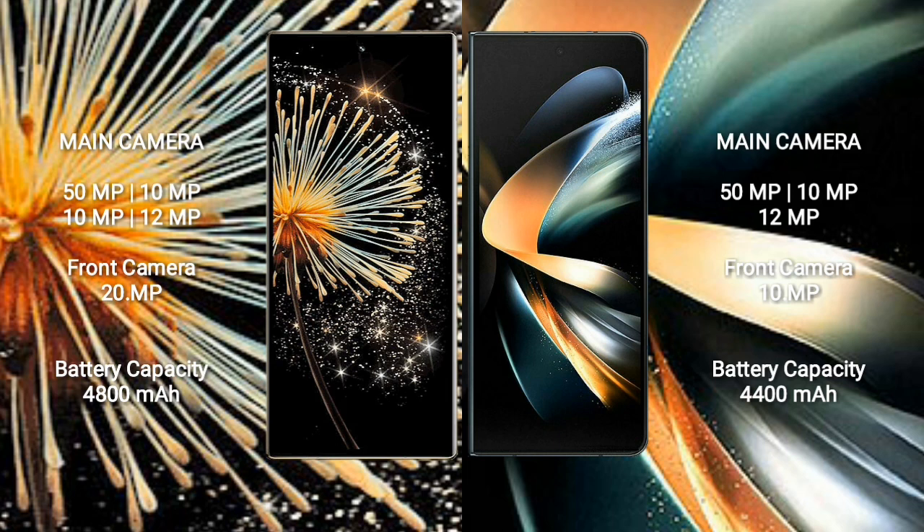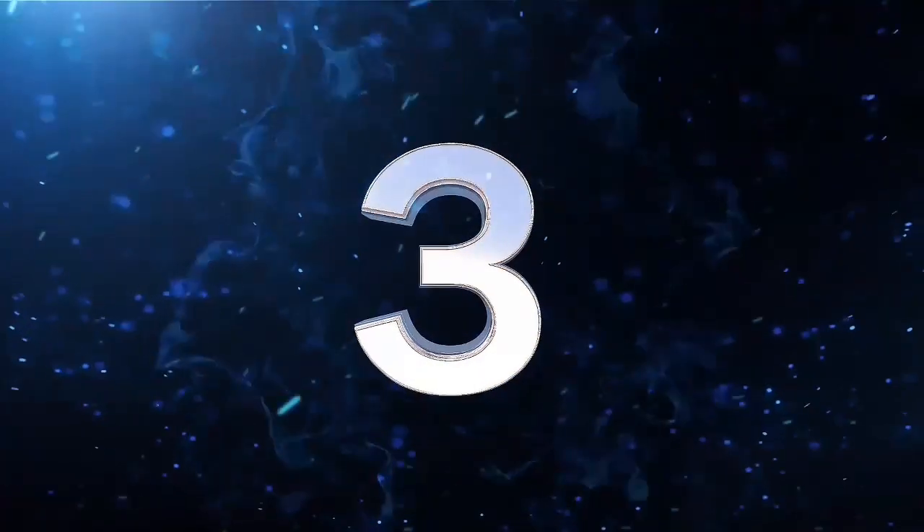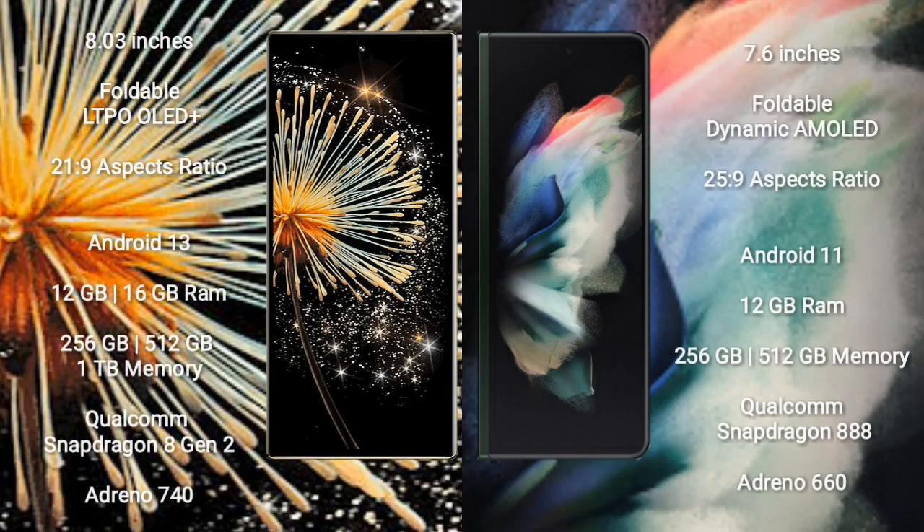Xiaomi Mix Fold 3 has a 4800mAh battery with 67W fast charging support. Samsung Galaxy Z Fold 4 has a 4400mAh battery with 25W fast charging support.